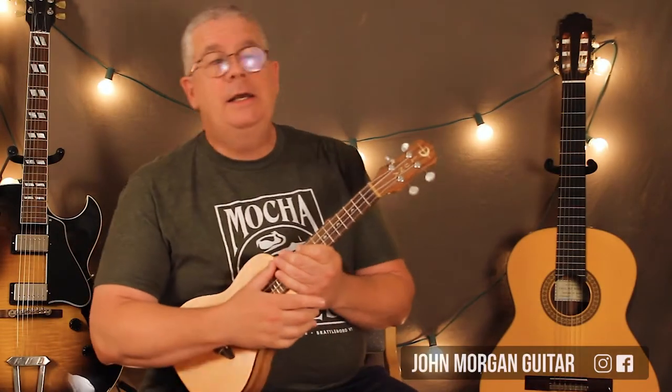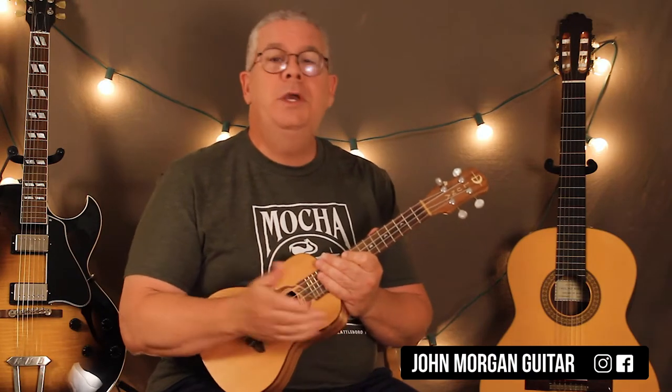Hi, welcome to Lessons with John. Today, school is starting again, so we're doing 'The Wheels on the Bus.'